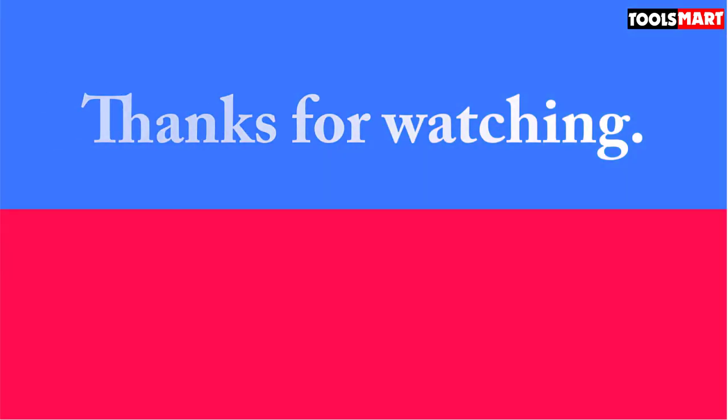Thanks for watching — that's all for now. I hope to see you guys in the next video. Till next time.